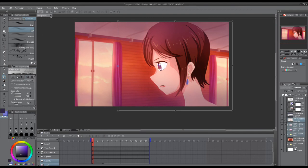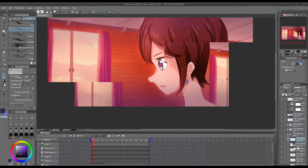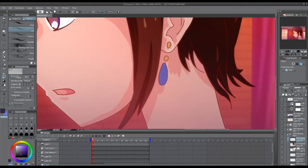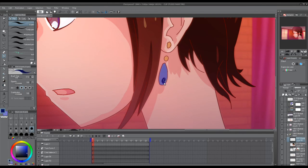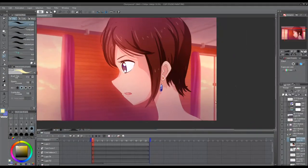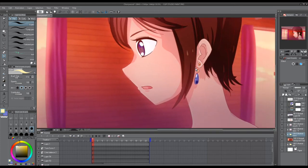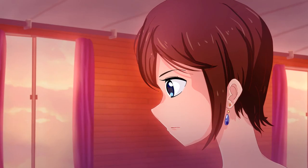I'm just resizing this a little bit before I render it all and put it together. Now I'm going to put it together — let's render these parts separately and bring it together, and it'll look like this.